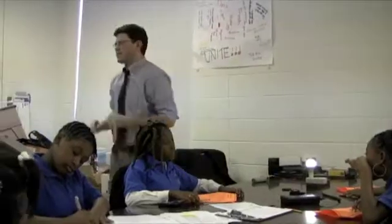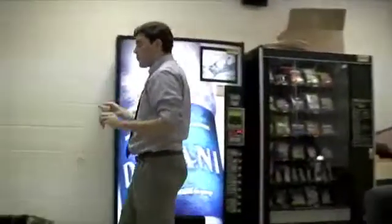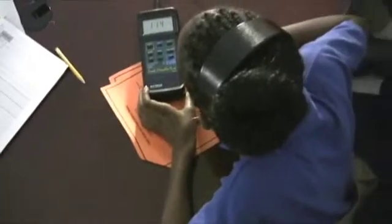Foot candle — back in the olden days, they used to use candles as the way to measure how bright things were. Heaven's going to be our foot candle reader. How many foot candles is it? Eleven point four. So you're going to want to write that in foot candles.